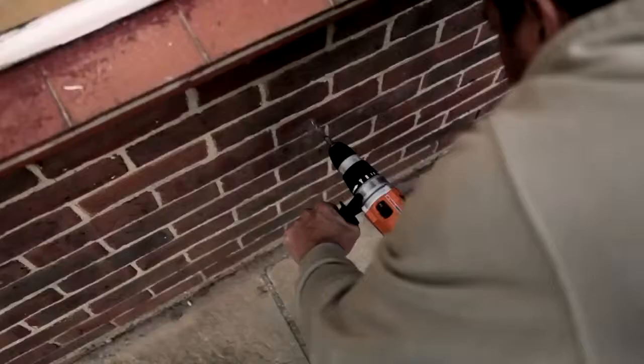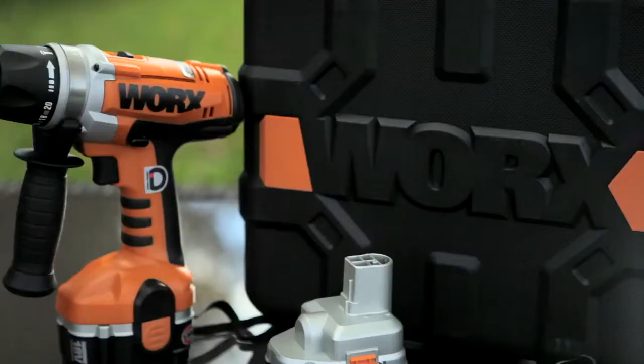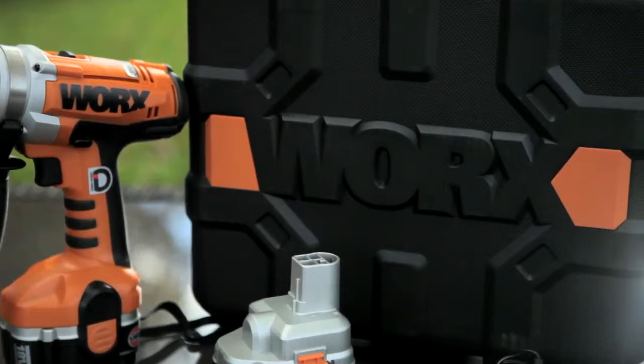So if you're coming up against something which is pretty sturdy — the bricks on the outside of the house for those hanging baskets in the spring — this is going to be able to do the job it's required to do.